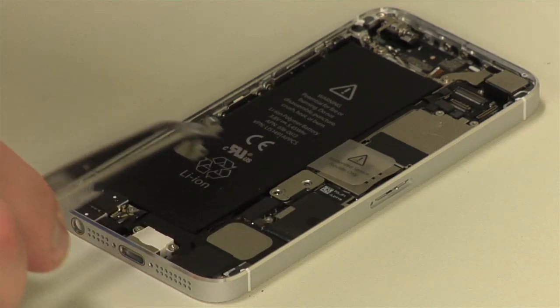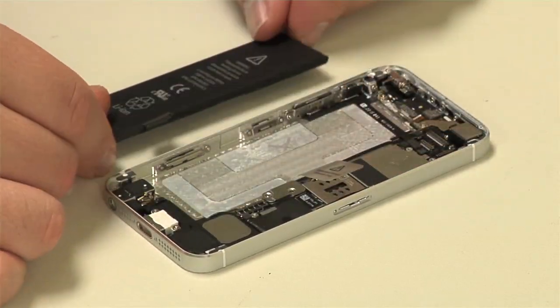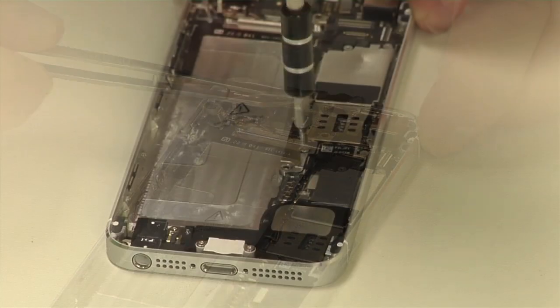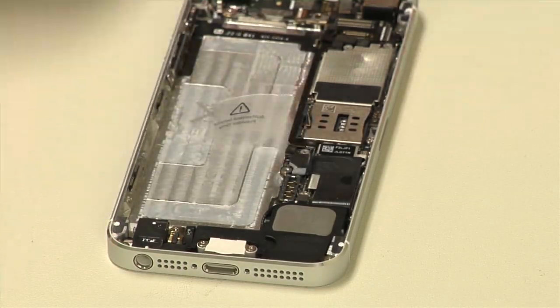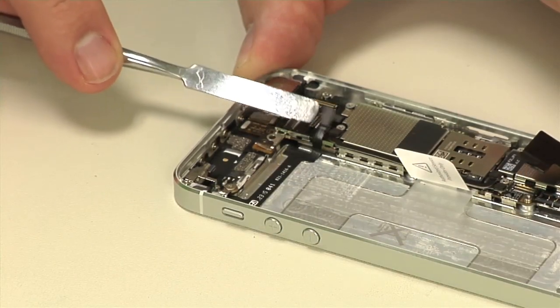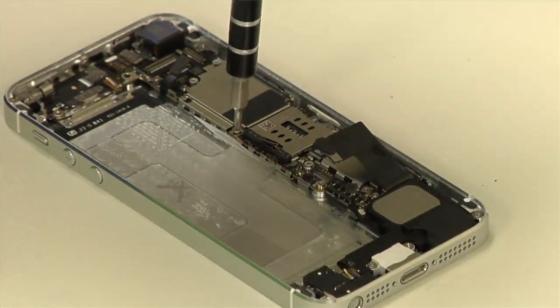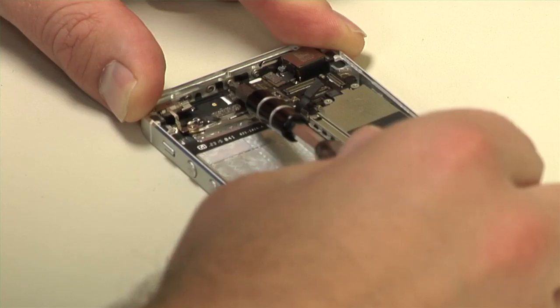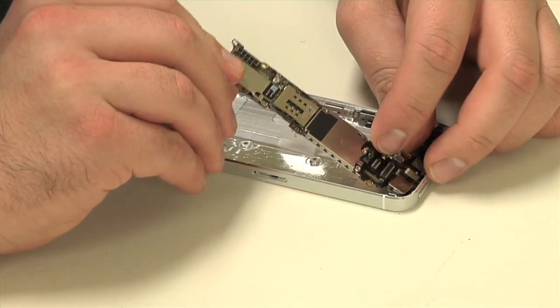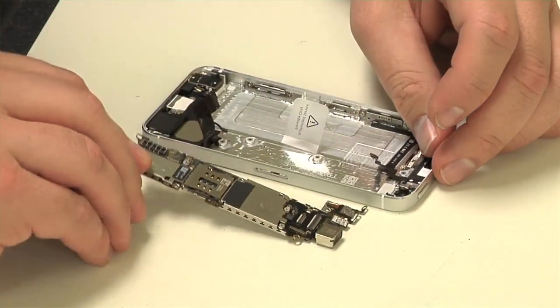Disassembling the iPhone 5 starts with disconnecting and removing the battery. Next, we'll remove several metal spring contacts located around the phone. Take care not to break them during removal and note each contact's location so you'll be able to put them back in the right place. You should also avoid touching them with your hands to help keep them clean. After detaching the remaining motherboard connectors and removing a few more screws and standoffs, we can lift out the motherboard.